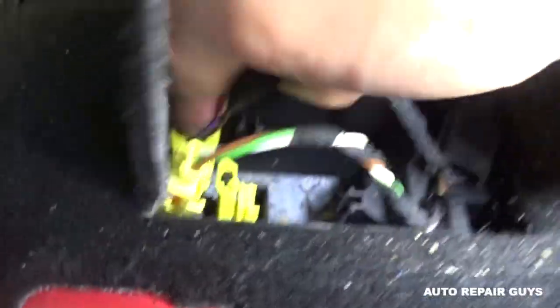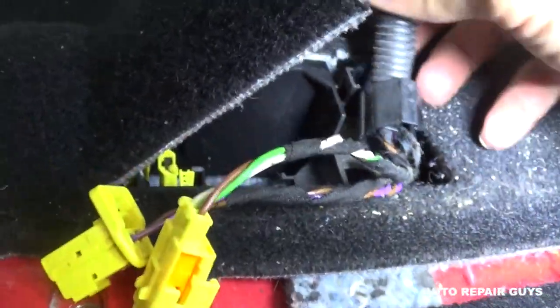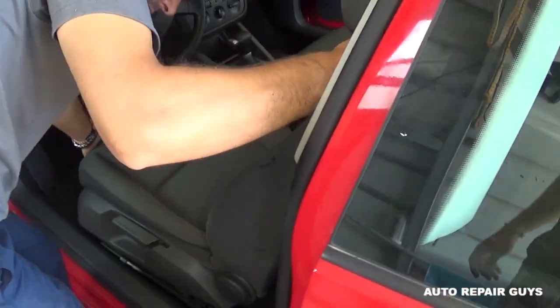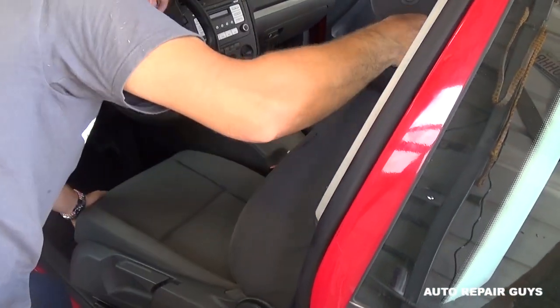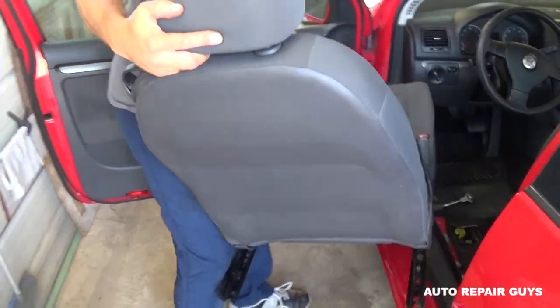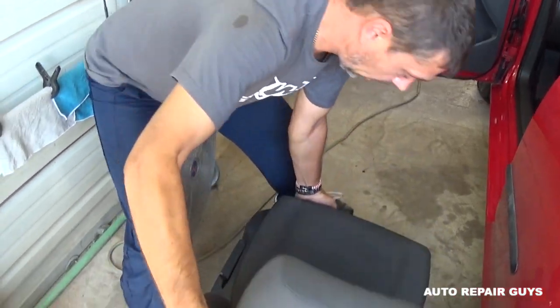We need to do one more connector, then we'll have the wires out. Now we need to disconnect them from this loop here — just open like that. Now we can go ahead and pull the whole seat out of the vehicle, just like that.